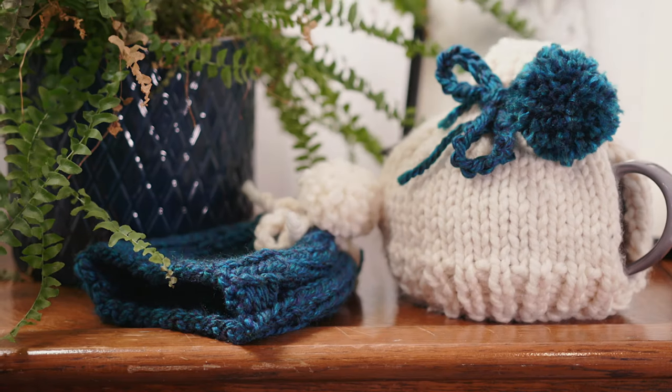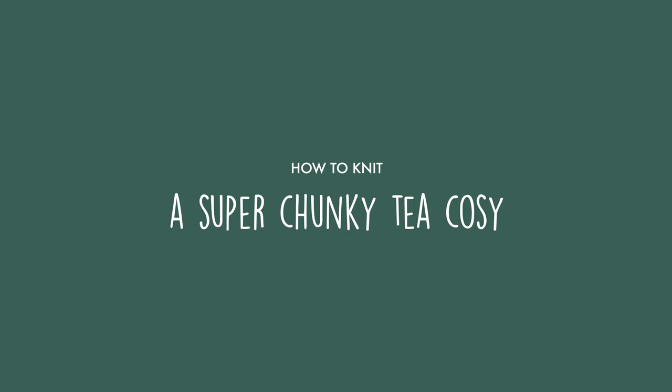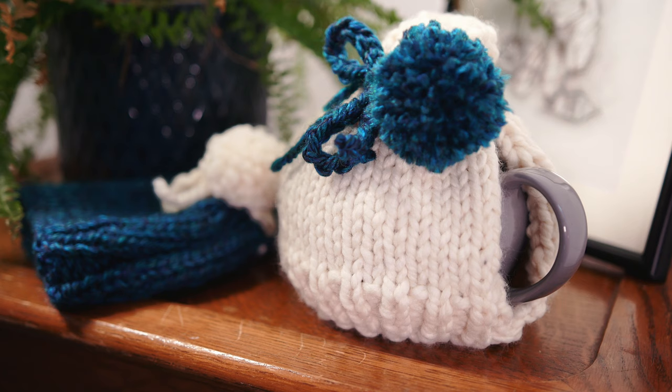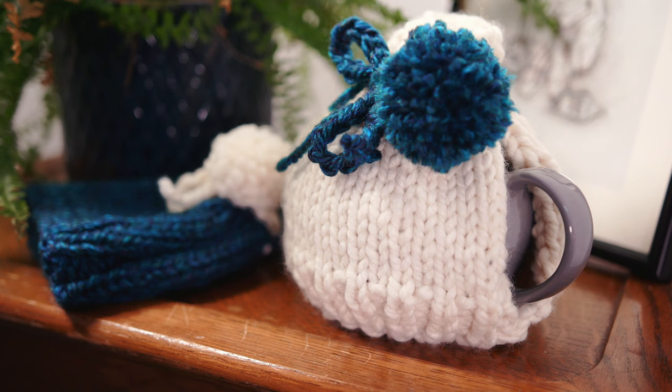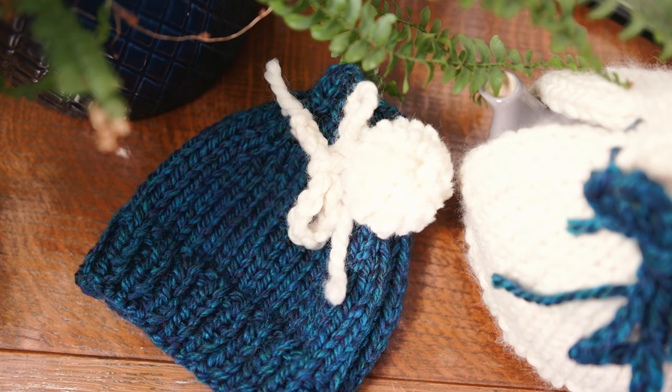Hello and welcome to Celtic Knitted Designs. In today's video I'm going to teach you how to do a super chunky quick and easy tea cosy. It's got optional details of a nice crochet chain, a pom-pom and some nice ribbon detail at the bottom. All you need is a knit stitch, a purl stitch and a simple decrease, but I'm going to take you through that step by step.